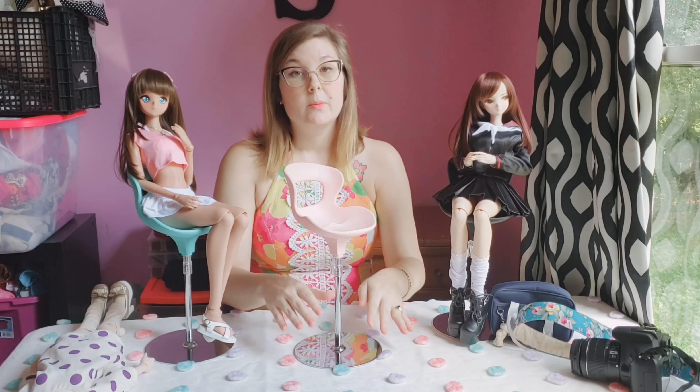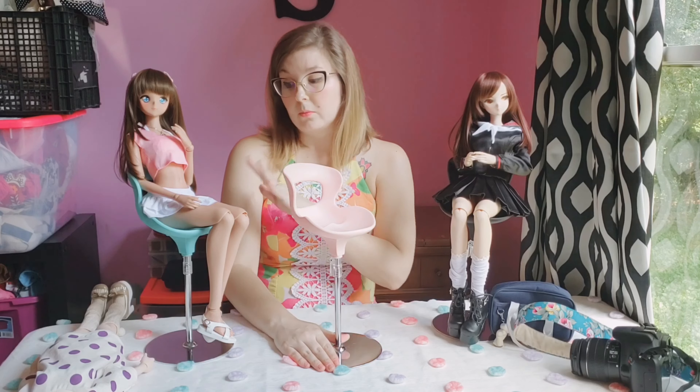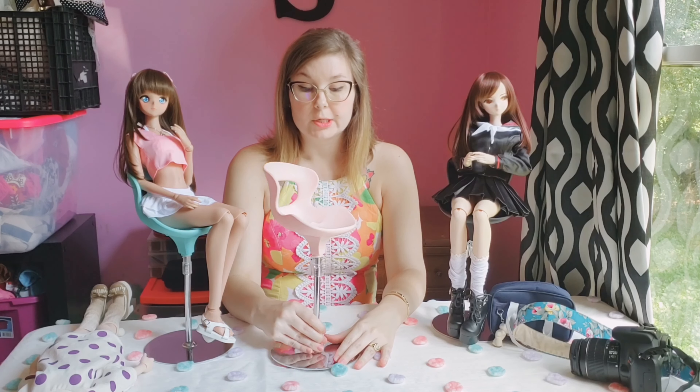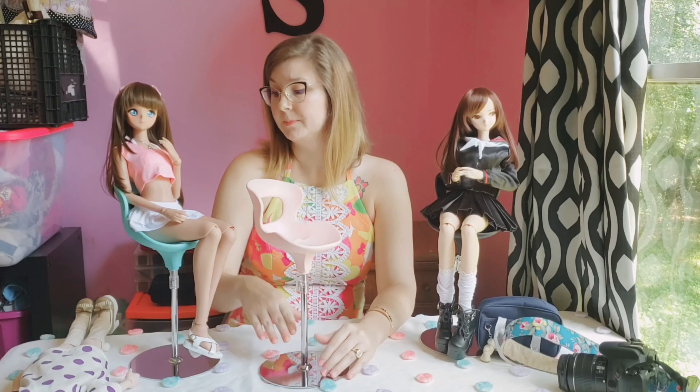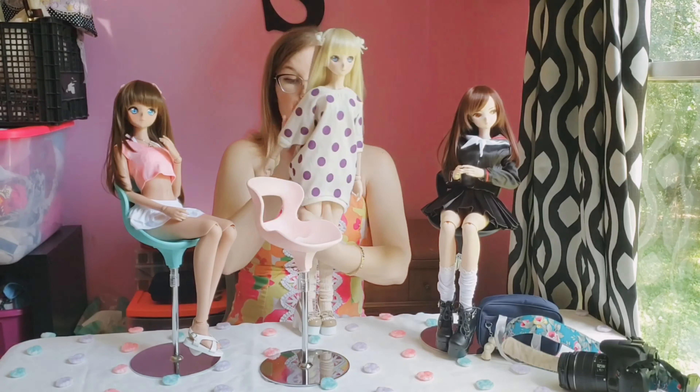I keep them in my glass cabinet where I keep my dolls, so these three are always sitting. Suki's over here — she uses this pink one, which I'll show you in a second. It's just cute and it keeps everything organized, so I would definitely recommend them. Here she is — here's Suki.